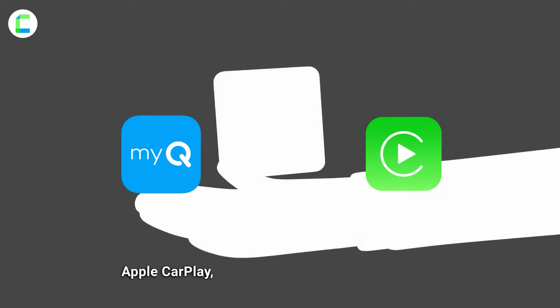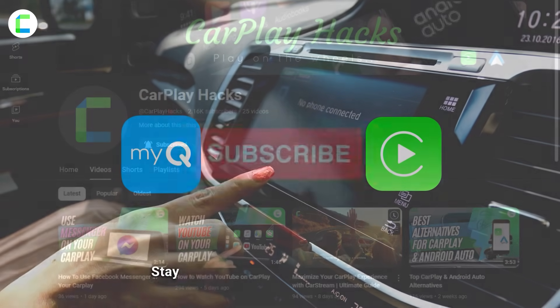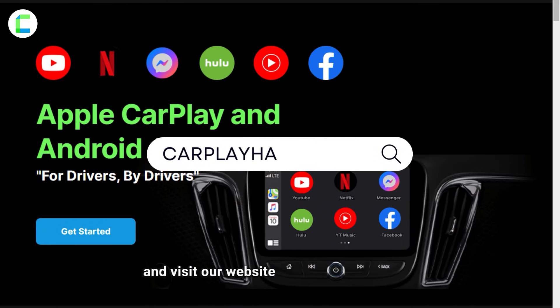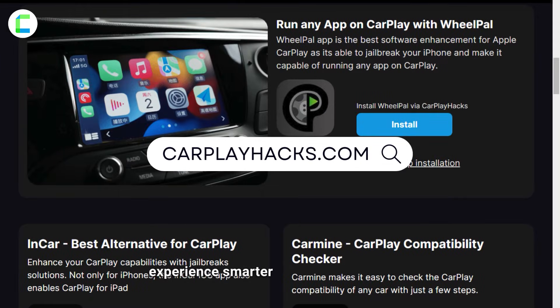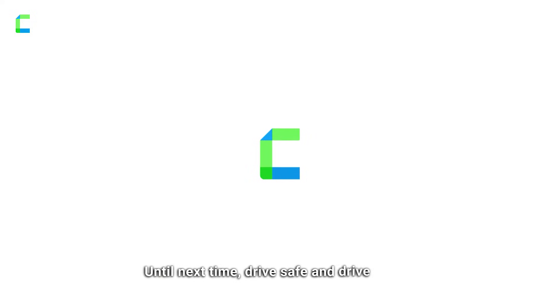Step six: enjoy seamless integration. Congratulations — your MyQ smart garage is now seamlessly integrated with Apple CarPlay, allowing you to manage it with just a few taps on your car's infotainment system. Stay tuned to our channel, CarPlay Hacks, and visit carplayhacks.com for more tech tips and tricks to make your driving experience smarter and more connected. Until next time, drive safe and drive smart!